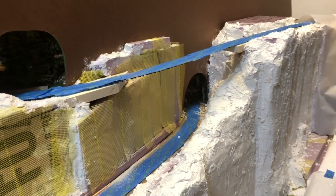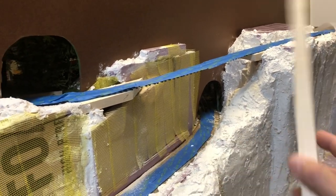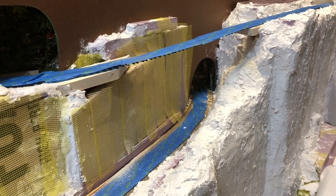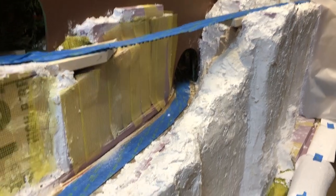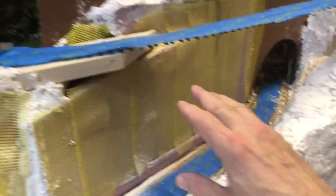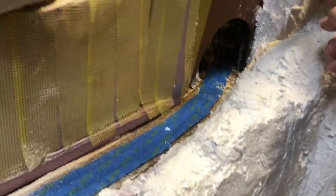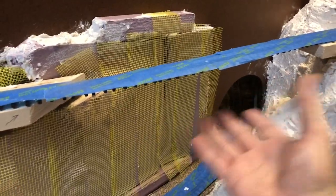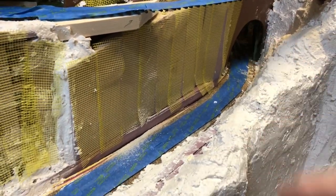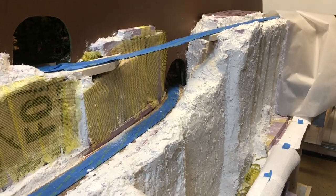I got the wood piece cut from under the track — that was actually easier than I thought it was. I probably should have done it sooner. Now I will come back in with Sculptamold, kind of pack it up under here a little bit, and start to build this area up into here. Then I can figure out exactly how I'm going to build the trestle because I'll have everything set to go to the next step. But that'll come after I get Sculptamold and rock and other stuff in play.